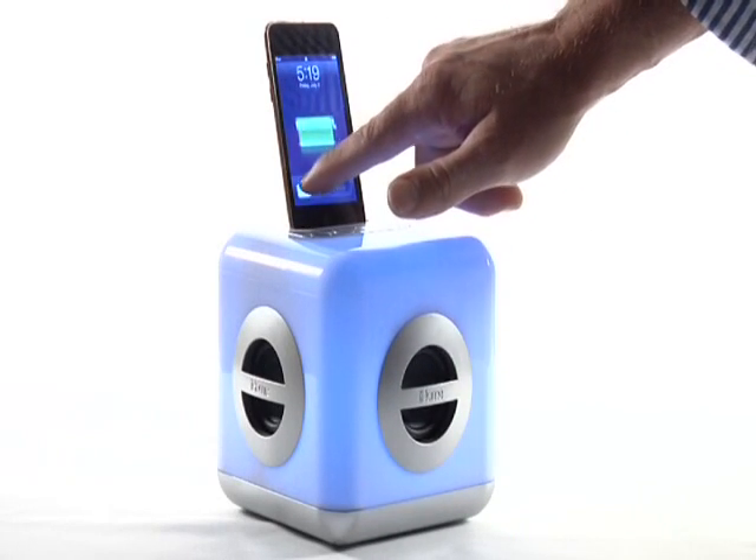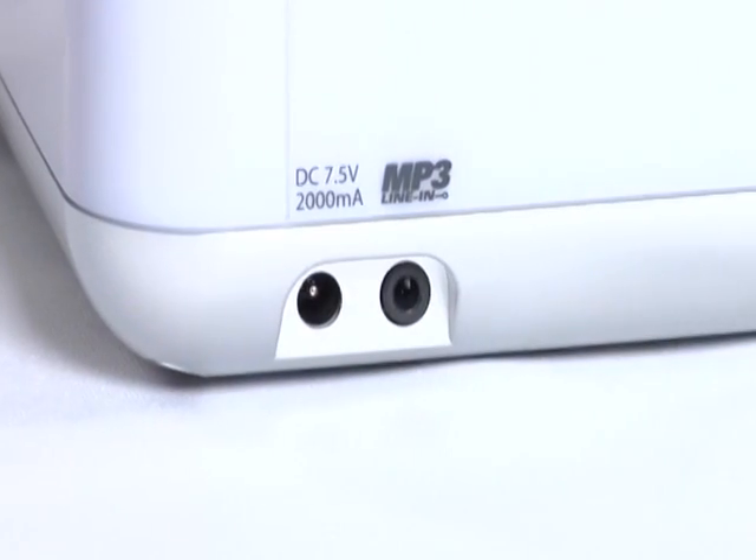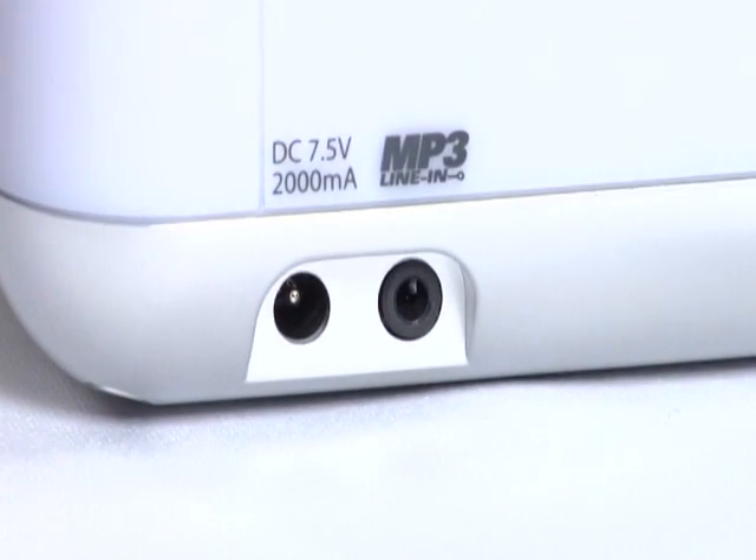The IH15 plays and charges all docking iPod models so you can enjoy your music while keeping your iPod fully charged. And its line-in jack also lets you play any other audio source.